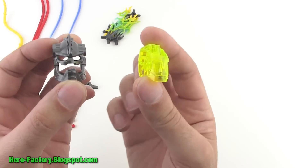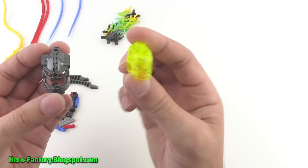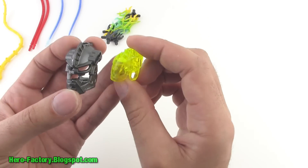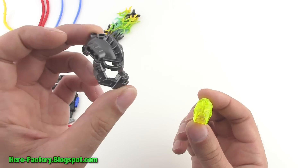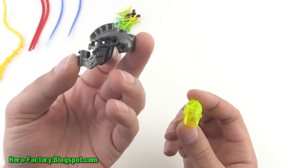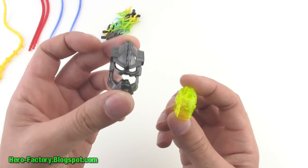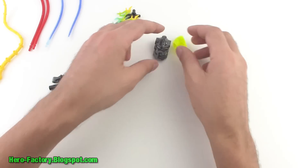To wrap it all up, I've got the Glatorian head in the transparent neon yellow-green, and then a black Phantom head here in gunmetal gray. It's literally the same mold just in gunmetal gray now. And that's it for the parts.